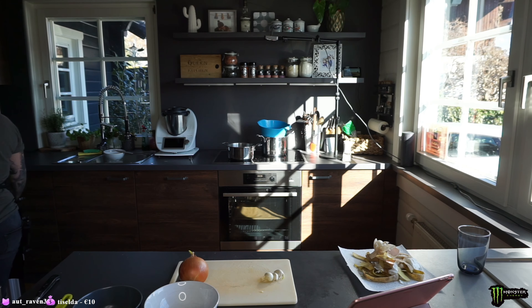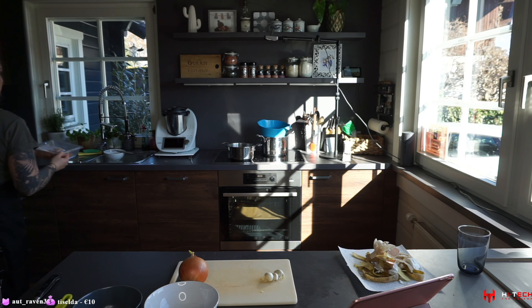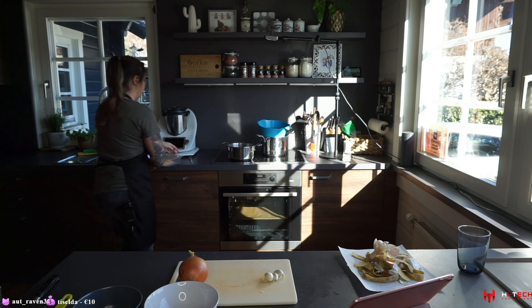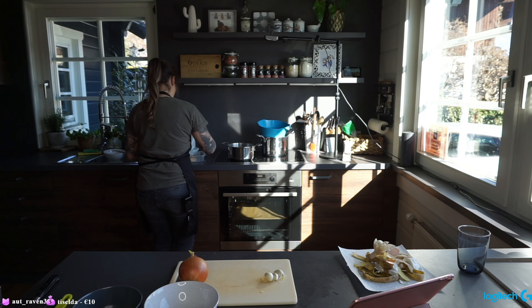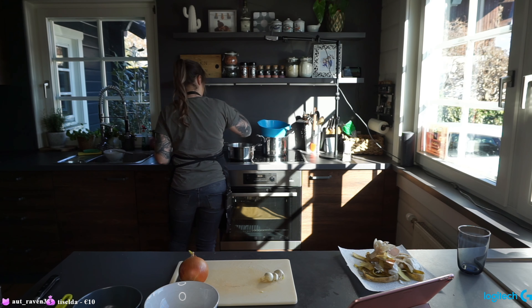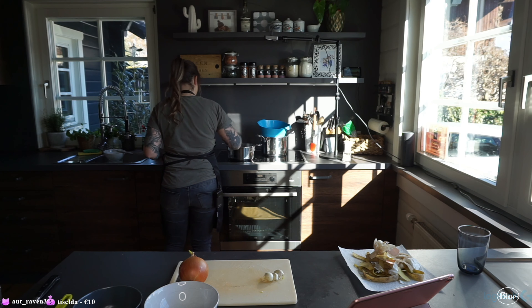This chicken pot pie is gonna be filled with shredded chicken. You can either get the finished shredded chicken from the supermarket, or you can slow cook it — but what I do is I usually just boil the chicken breasts in water until they're fully cooked through and then shred them.